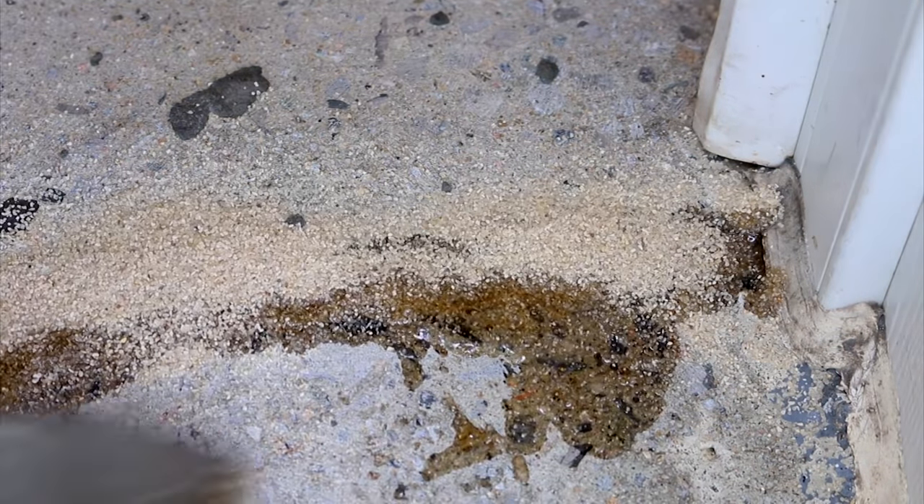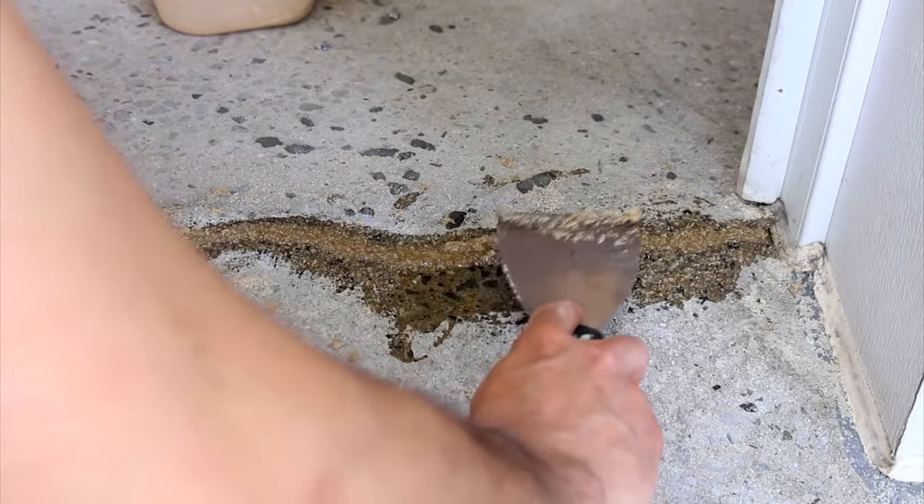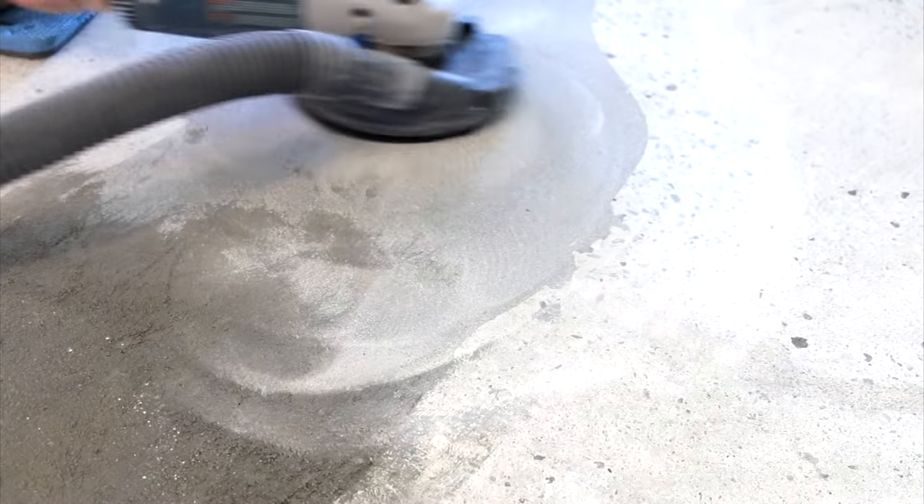I used an approximate 50/50 ratio to achieve this and got some great results. When all your repairs are done, I suggest waiting at least 24 hours for them to cure before sanding them down.